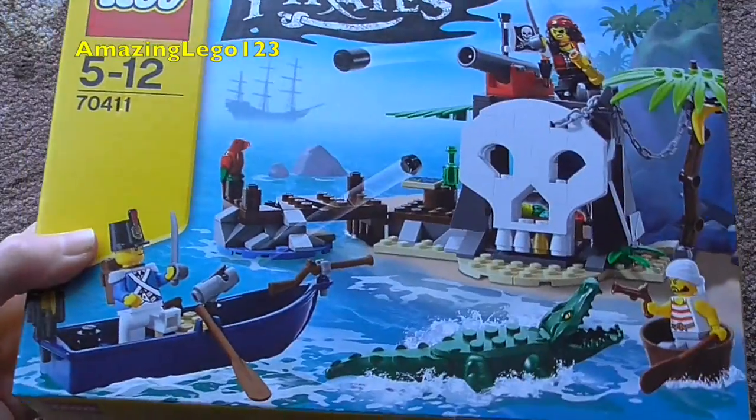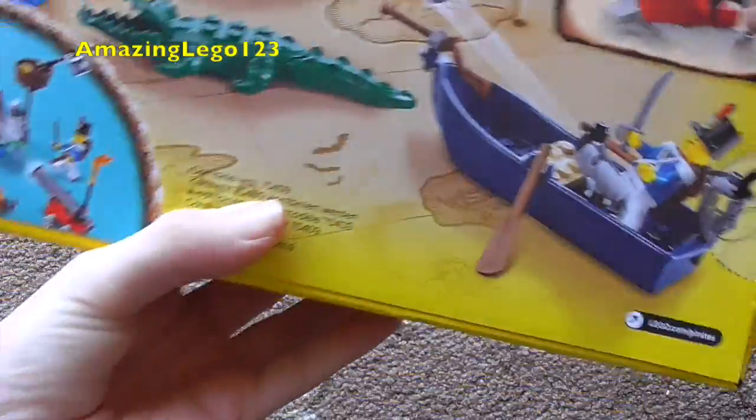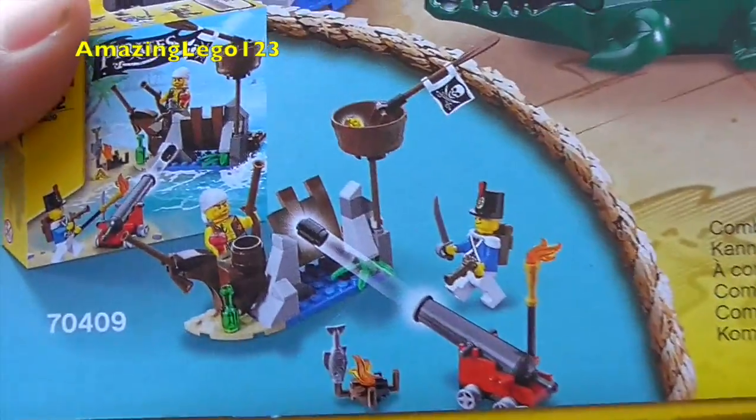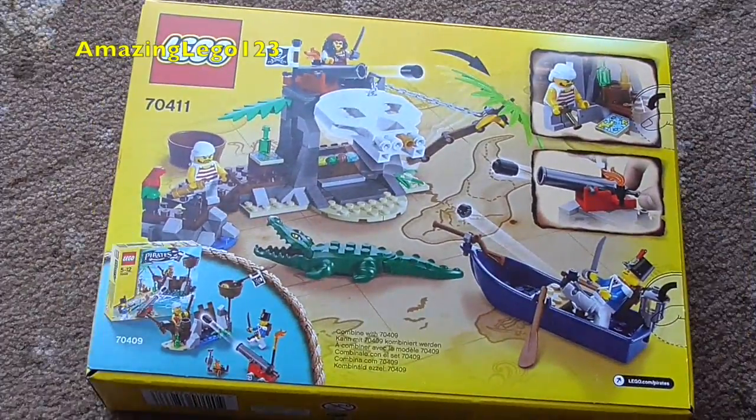Right on the front you can see the Treasure Island in action. And as you can see this set also comes with Karloff in his hidden identities — that's just a little joke because they used his face. On the back of the box we see the features of the set, and you can combine this with the Shipwreck Defence set. But anyway, now let's go ahead, open it up, build it and take a look.